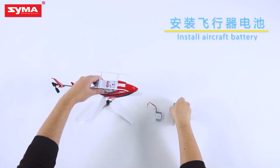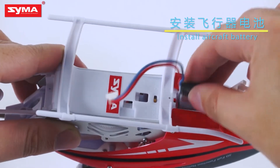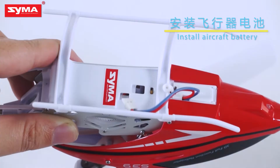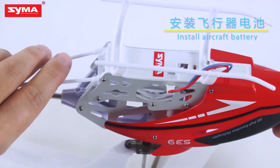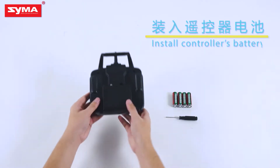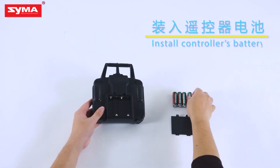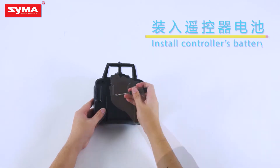Next, install the battery for the aircraft. Open the remote controller's battery compartment and put the four self-purchased batteries into the battery compartment. Battery installation is now finished.